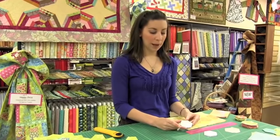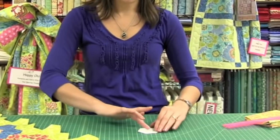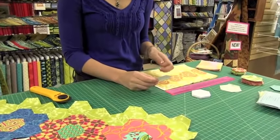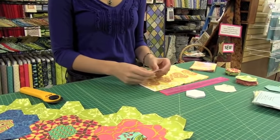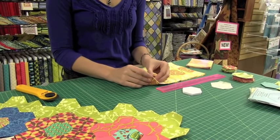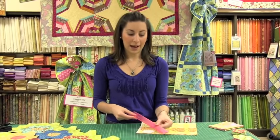You're going to take your papers and put a little piece of scotch tape on the back. This is going to be sticky so that it's not going to shift while you're cutting out your fabrics. You're just going to place this down on several layers, just however many you feel comfortable cutting at once. Then take your Add-a-Quarter ruler.